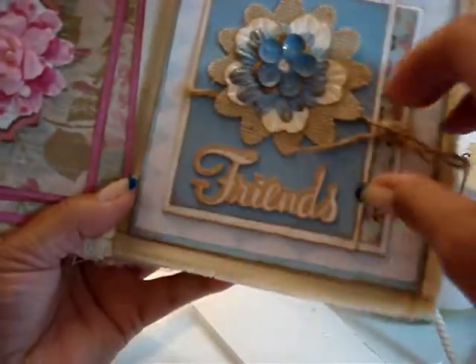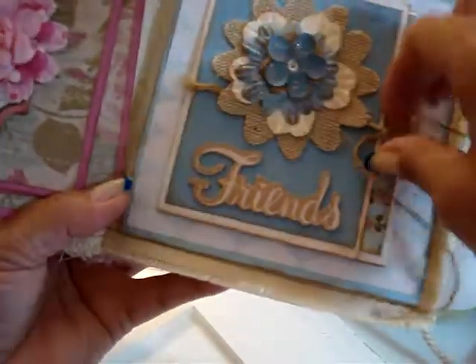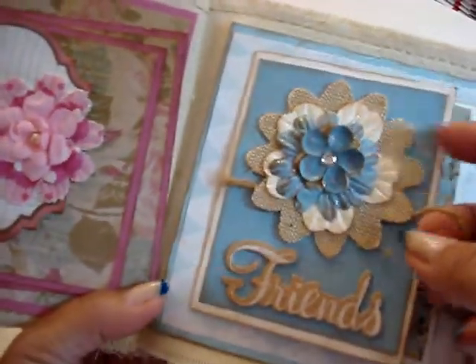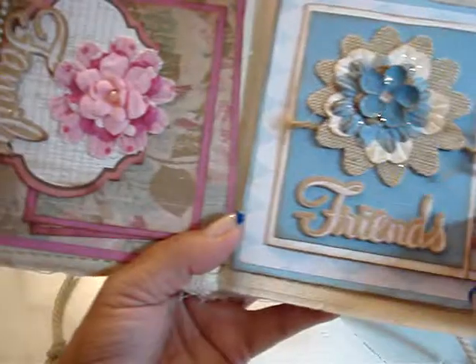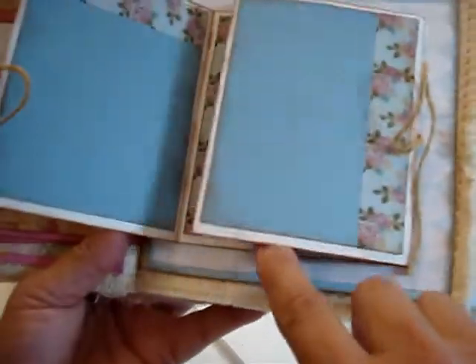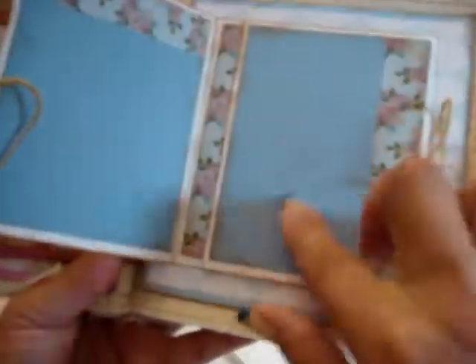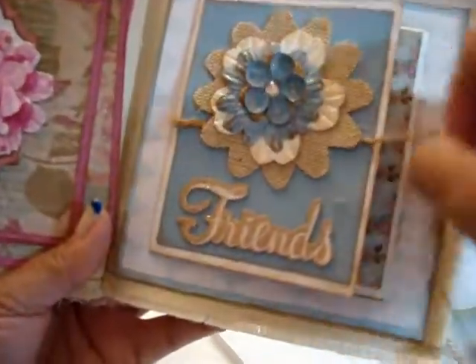Then you have this one here — it says 'friends.' And you open this booklet up. It has all these flowers here layered, this burlap one. And then when you open this, it has one, here's another one, and then here's — so you have one, two, three, and this one four — for either journaling or photos.